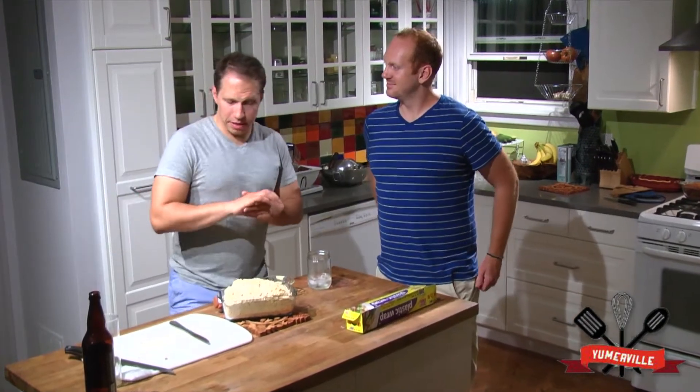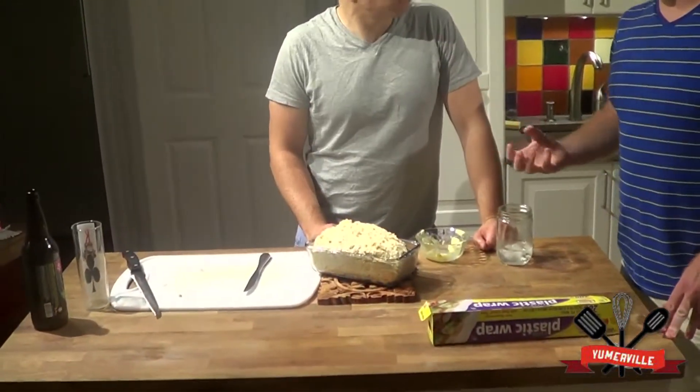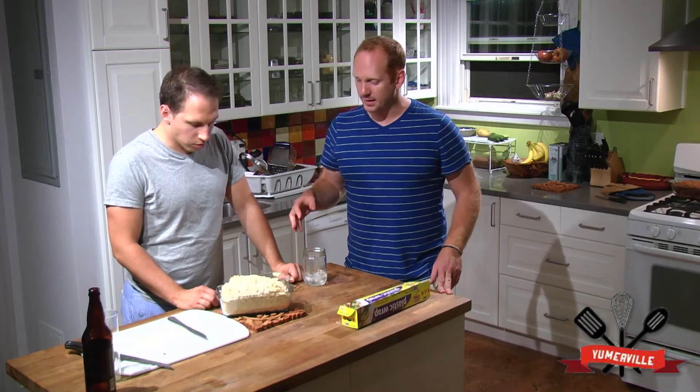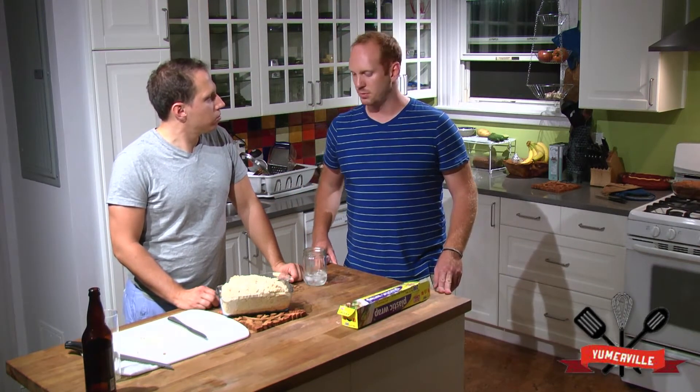Now that our beer bread's been cooking for about 40 minutes, we're just going to cover it with a little bit of butter. Paul, would you explain to the fine crowd here as to why butter is a big important aspect to our beer bread? So it's a very simple bread — it's got beer, self-rising flour, sugar, and we sprayed butter on the pan. To give it a little bit more oomph, give it some flavor, give it a little bit of that down-home goodness, we're going to add some butter on the top, let it melt on there, stick it back in the oven for a little bit more, and then it's going to get nice and golden and crispy.